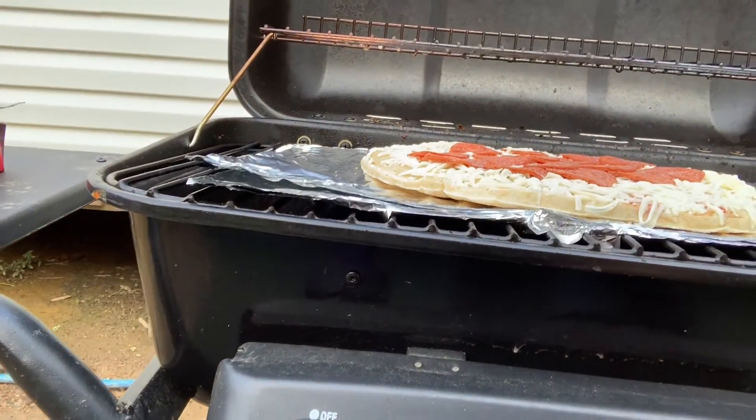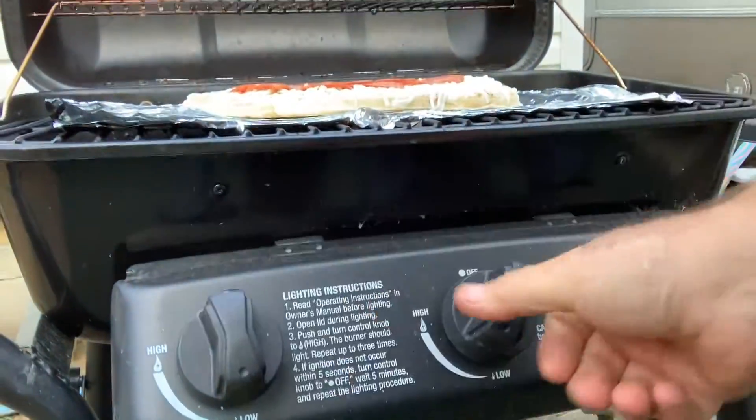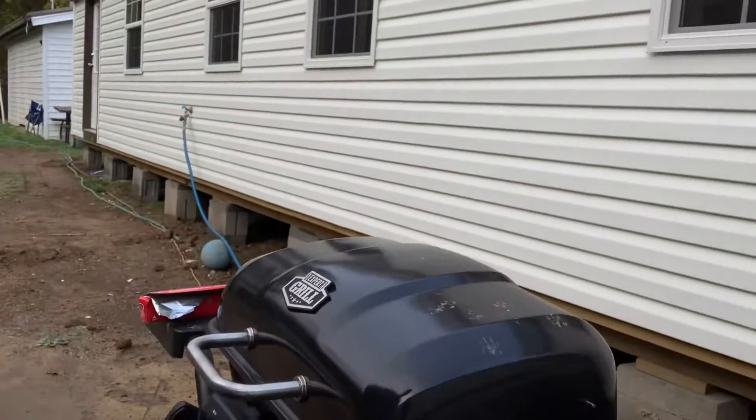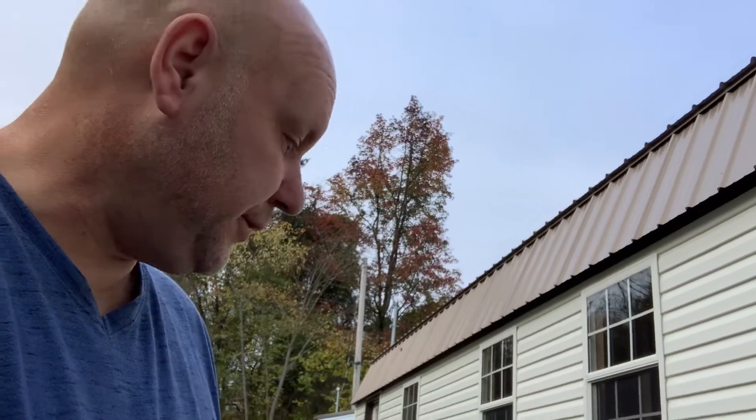Let's see if I can flip the camera around — of course I can't. We always kill our propane every time we use it, got to turn it back on every time. Now we're just going to turn this on low. I don't know if you can see the flame down there, I can't see it, but I can hear it. Close the top — we should have a good tasting pizza in about 30 minutes, because it's slow cook. I don't want to burn it.